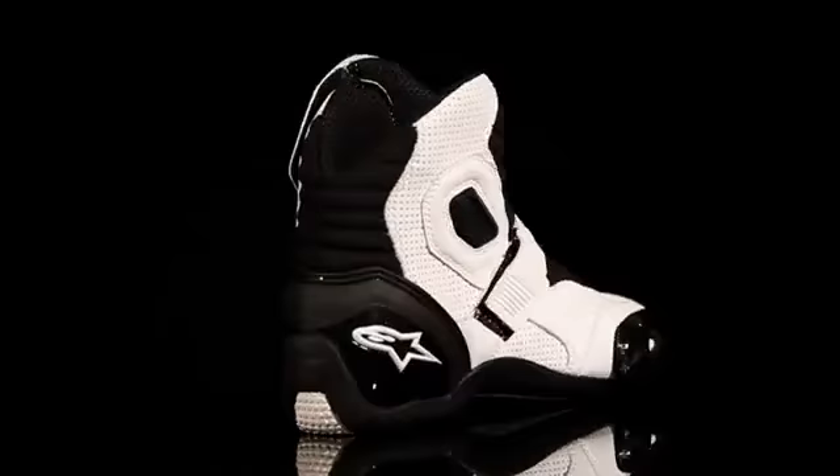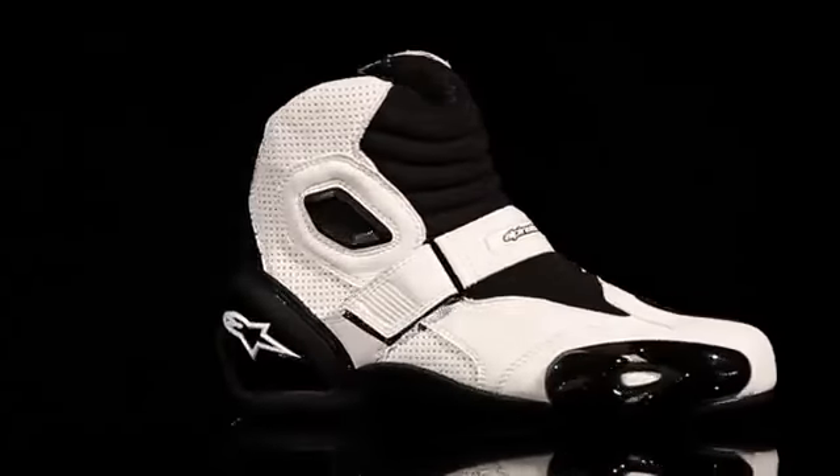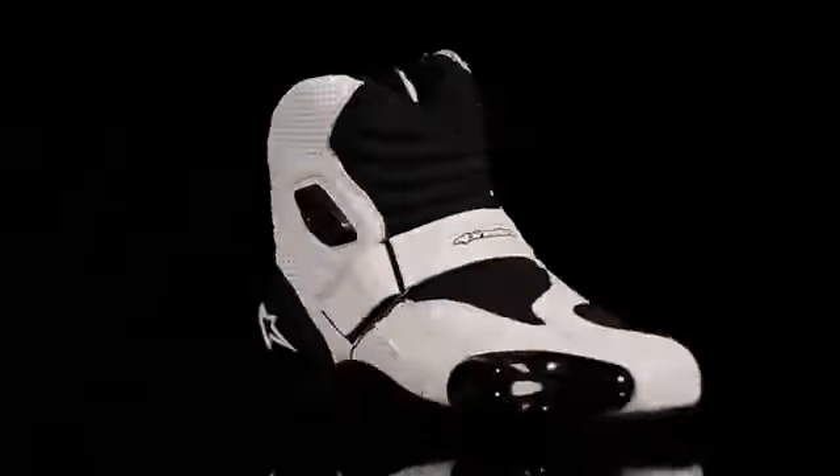For easy entry and a secure, precise fit, the SMX One features a combination zipper and Velcro strap closure system. The SMX One Boot is available in sizes 38 to 50 Euro.